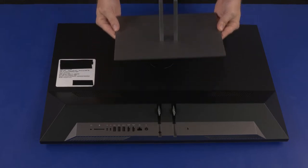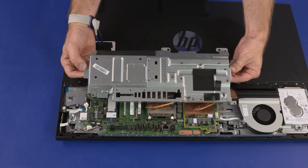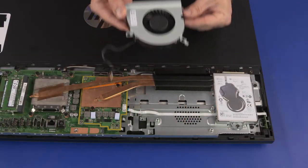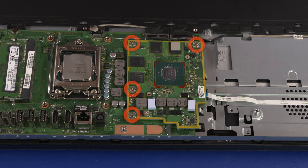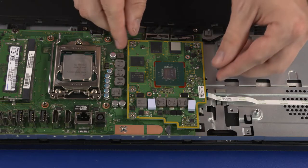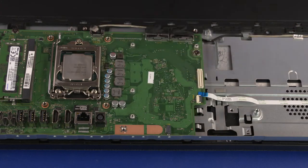Before you begin, remove the stand, IO port's rear cover, stand hinge, motherboard EMI shield, system fan, and thermal module. Graphics Card Removal: Remove the four 3 mm P1 Phillips-head screws that secure the graphics card to the motherboard. Lift the graphics card straight up and off the standoffs to disconnect it from the motherboard.